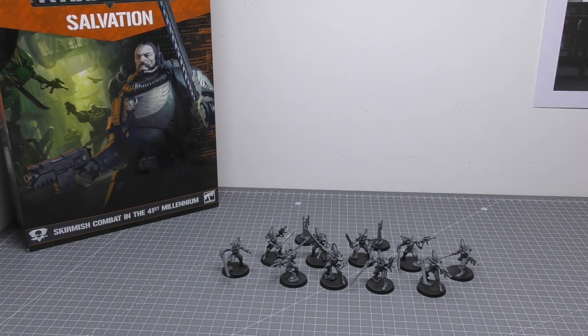Hello and welcome to my review of the Striking Scorpions for Eldari or Eldar for Warhammer 40,000 from Games Workshop. These particular 10 Striking Scorpions were included in the Kill Team Salvation box set, which would have cost you £80.